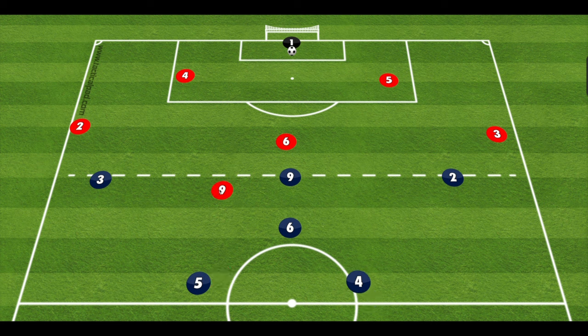Now if the opponent's nine plays way up high, I'll talk about what we do for that, but I don't think that's likely to happen. Most of the time you're going to see their nine dropping back in. Then the two center backs have to communicate about who's going to take him, and we'll talk about who that is based on what happens. So let's just play this out.